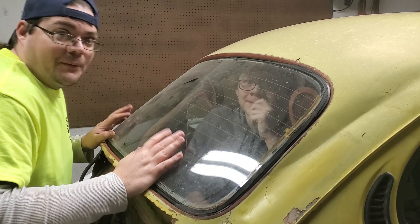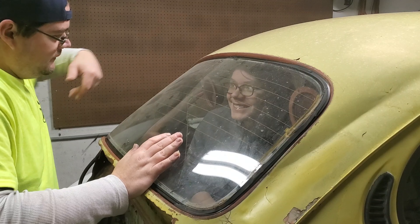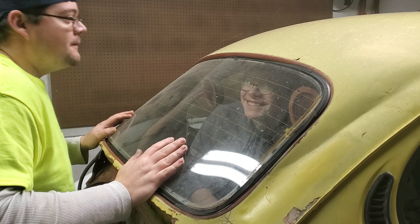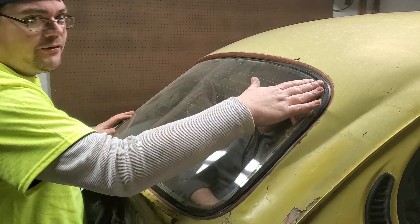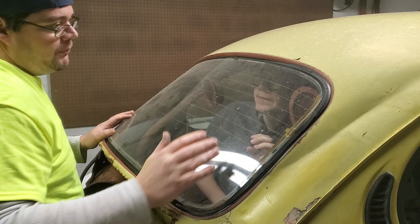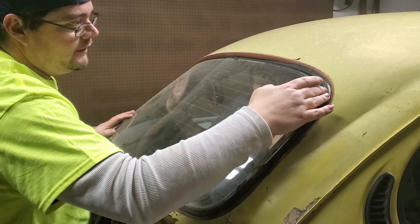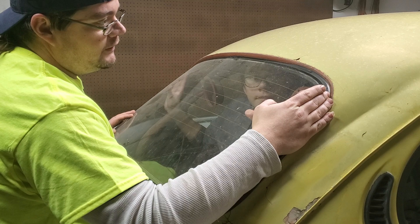I got my little helper in the car — he's 14. I'm going to have him slowly press on the corners to help me push the glass out. Start right here, slowly push, slowly.